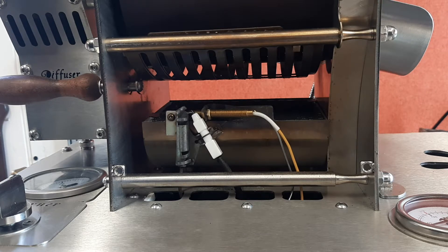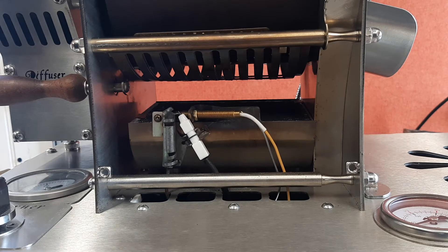Welcome to Cormorant Roasters. Today we just want to show you how the diffuser works on the roaster. We've had a lot of requests from people asking about the difference between using the roaster with the diffuser in the open and closed position.